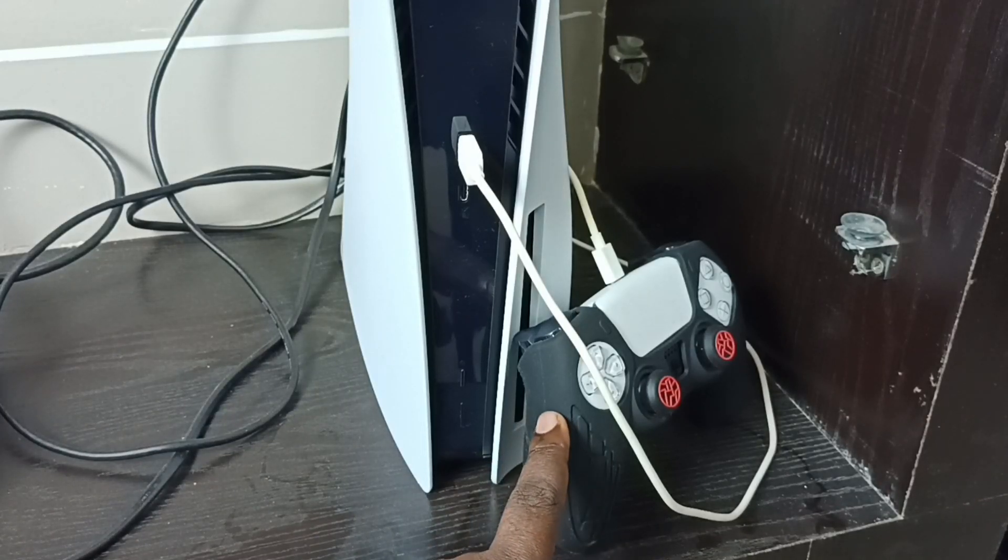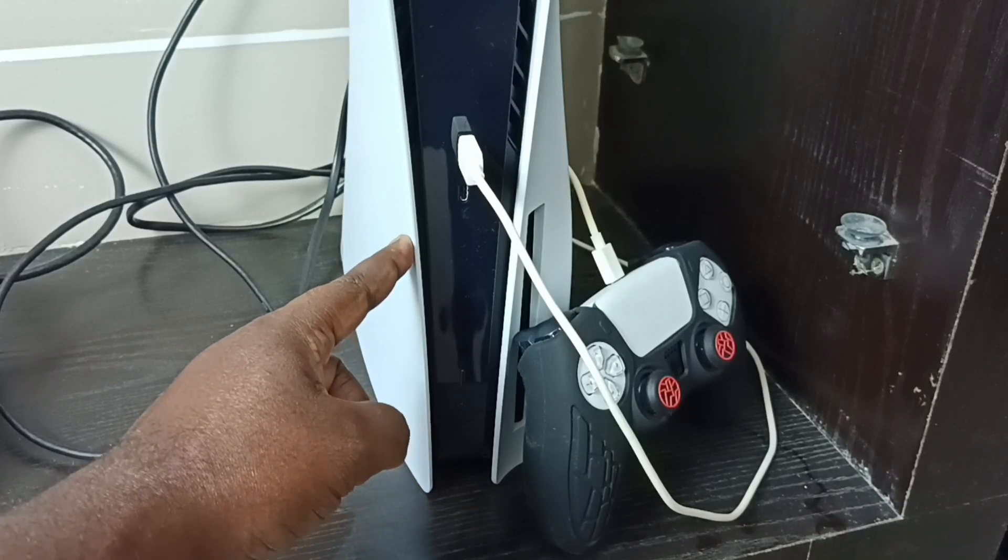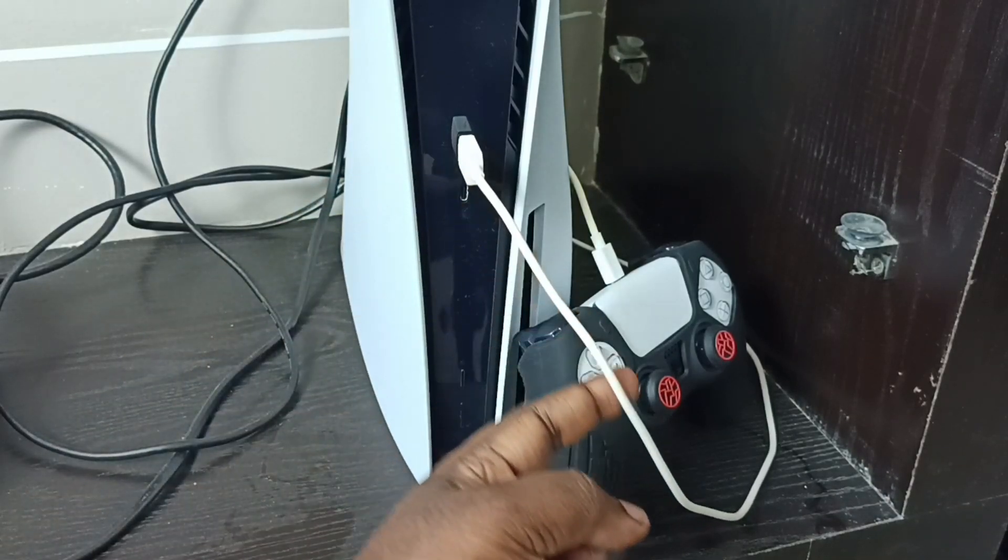Hi friends, this video shows how to update system software. First we have to connect the PS5 DualSense controller to the PS5 console using a USB cable like this.